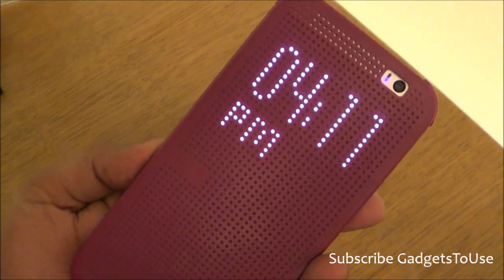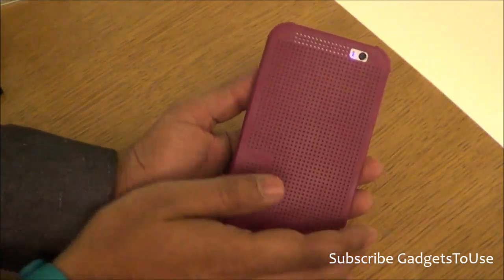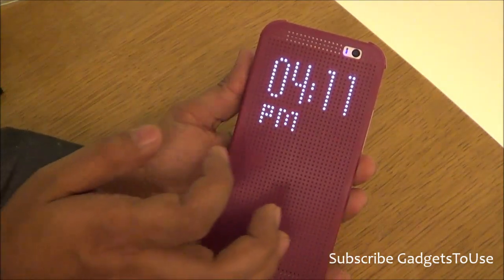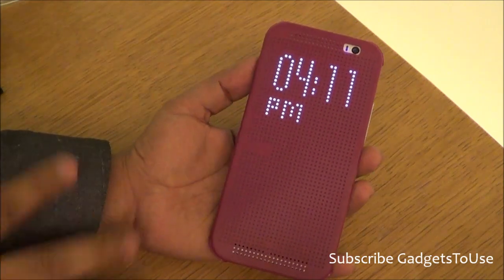The display of the phone has been designed in such a way that whenever you flip the flip part of the dotted flip cover, it will give you the indication of the date and the time.